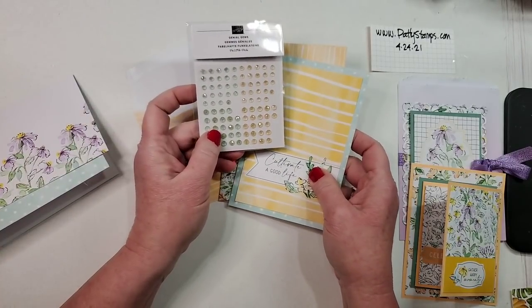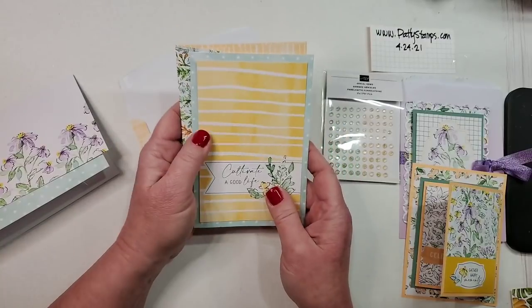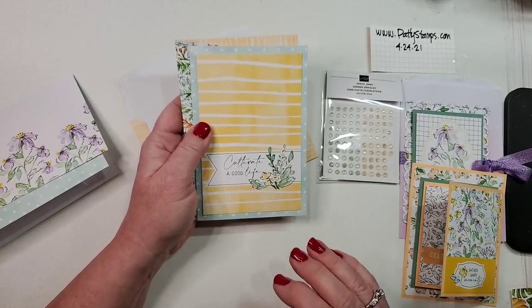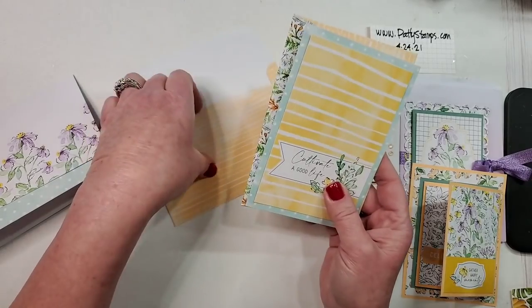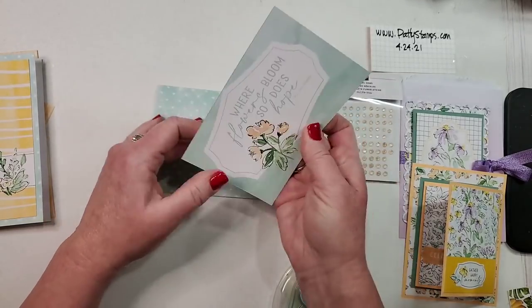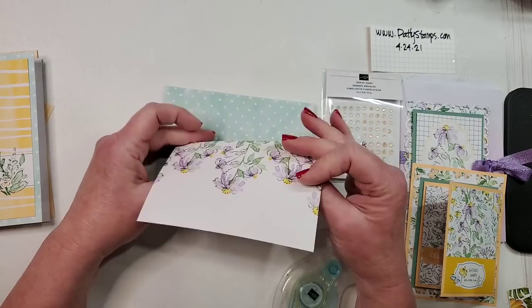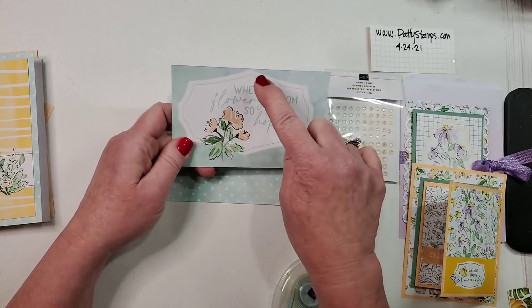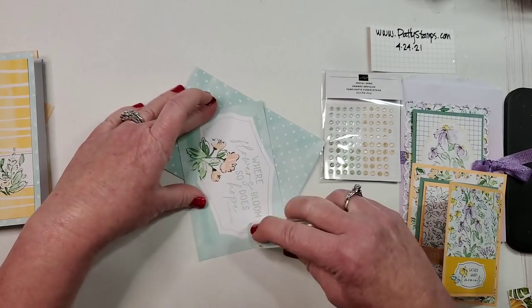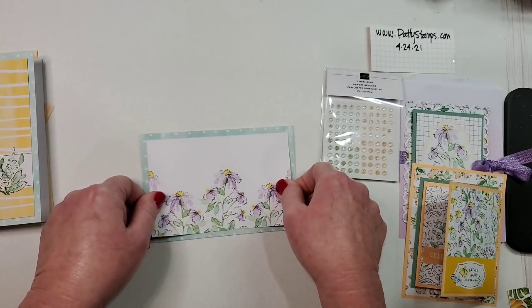I think we forgot to add gems to our previous project so we might go a little wild with those in a minute. It's hard for me to go totally plain, but look — it totally works! You can do a minimum and it's adorable. Let's do this one and stamp a greeting. Oh — 'Where flowers bloom, so does hope' — I love that! But since I already cut it, I'd have needed to center it differently, so we'll use that card on a different project sometime.